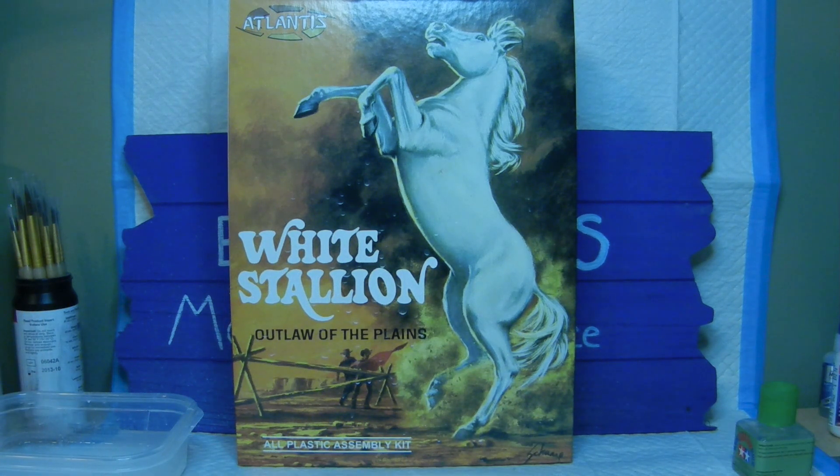On the next episode, we will show you what it looks like with the gray paint applied to the horse. Until then, I hope everybody has a good weekend and we will see you on the next episode of this Atlantis White Stallion build. This is Kovac Enterprises and we are signing off.